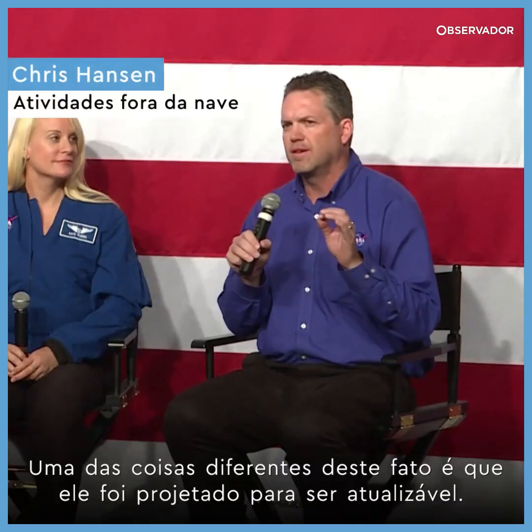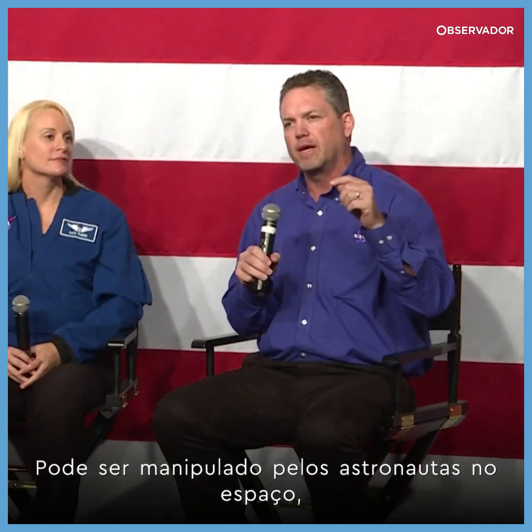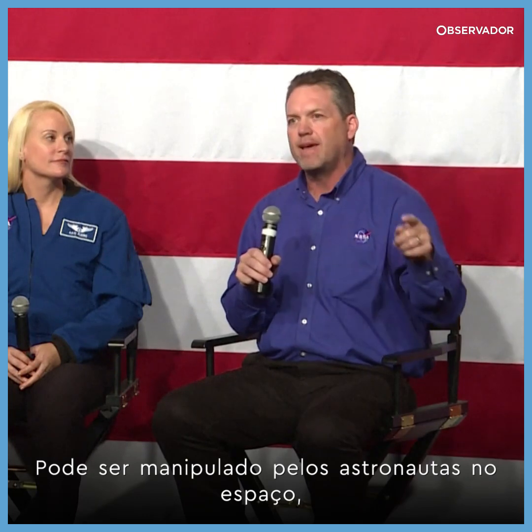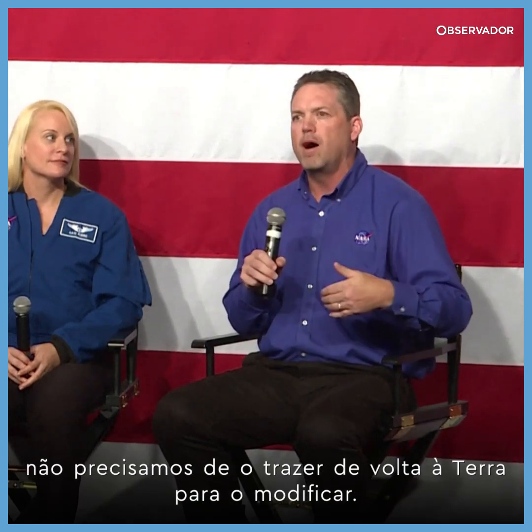One of the things that's different about this suit is it's designed to be upgradable. This suit can be upgraded and it can be worked on in space by the astronauts. You won't have to take it all the way back to Earth on the ground to upgrade it and modify it — we'll be able to do it in space.